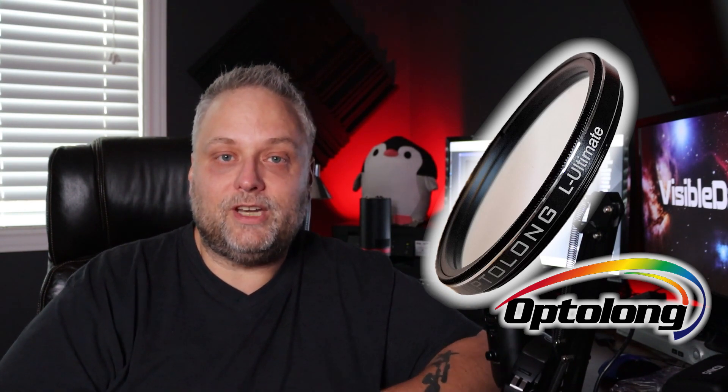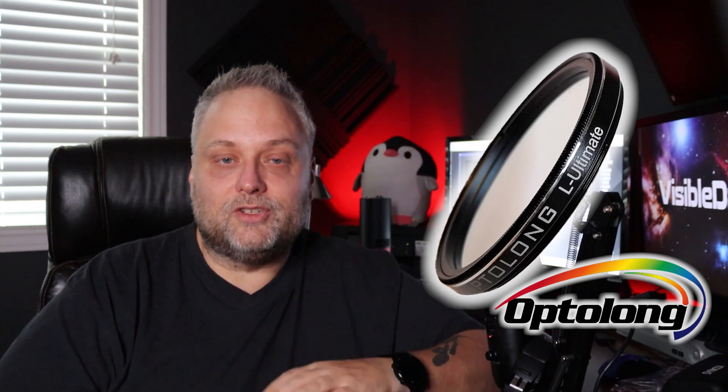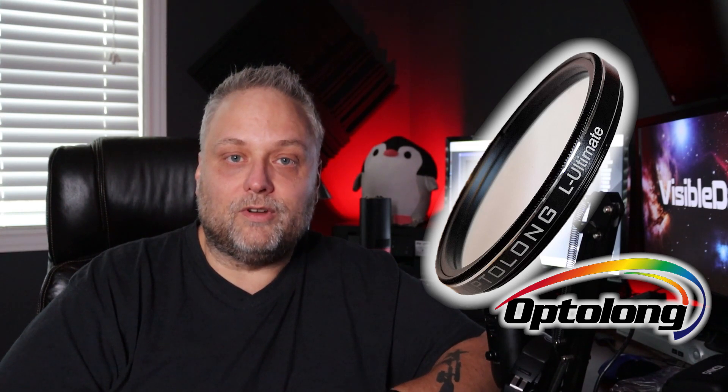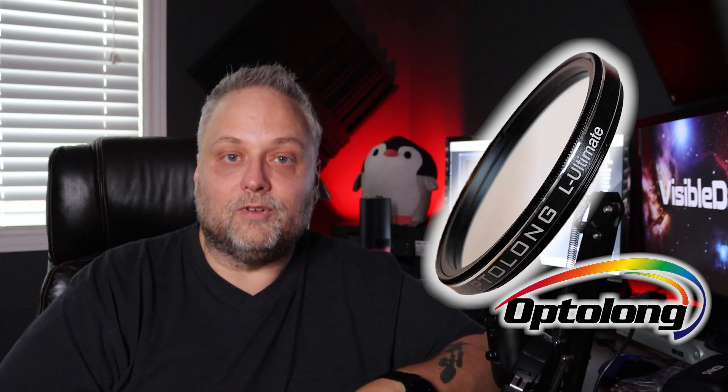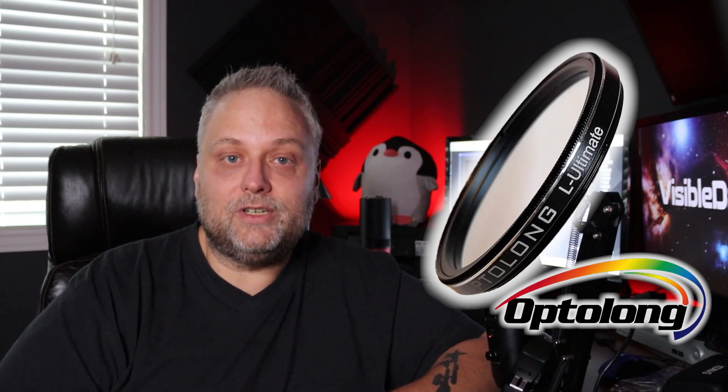Stay tuned, and if you're not subscribed to the channel yet please consider subscribing so you don't miss out on future videos. Comment below and let me know what you think about this new filter from Optolong. There's no pricing at the moment — it is brand new — but given Optolong's history with regards to other filters, I'm sure it's going to be very affordable and they'll probably have some sort of introductory offer. I'll do my best to get some test images and pull another video together presenting those results. Thanks very much for tuning in — stay tuned for more, and clear skies everyone.